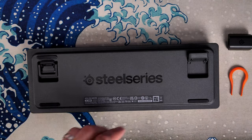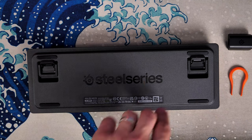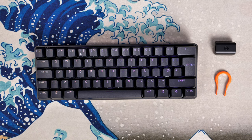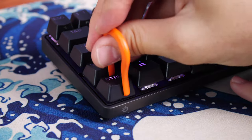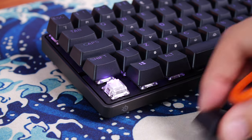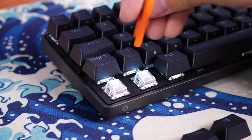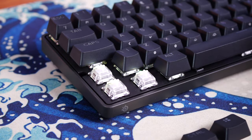Another interesting thing about these switches is you can program two levels of button press — two actuation points on the same key. It activates and does one action, then press harder and it does another. One suggested use case: W set for walking, then press it harder to make your character run. If you can think of two logical actions from one key, you now have the ability to do that.